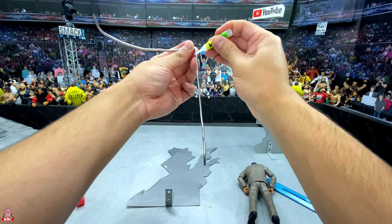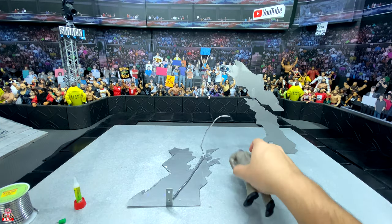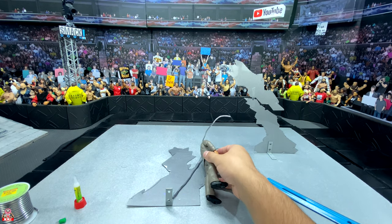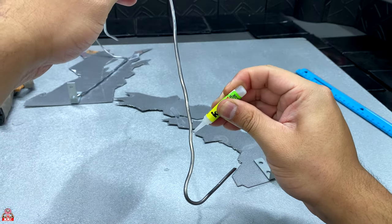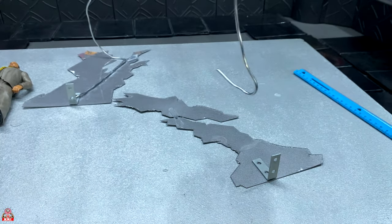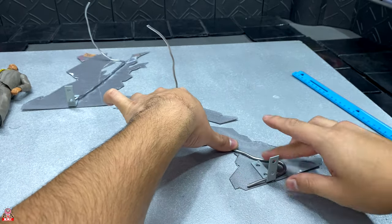Once I bend and I am happy with the bend I'm going to go ahead and crazy glue it down, making sure it sticks very well. Of course we do one last check using MVP as the size reference. Once I'm happy I'll put it to the side. What you do to the first one you do to the second one — measure out your five inches, cut your wire, bend it, and crazy glue it down, making sure it sticks well, then put it off to the side to let it dry.